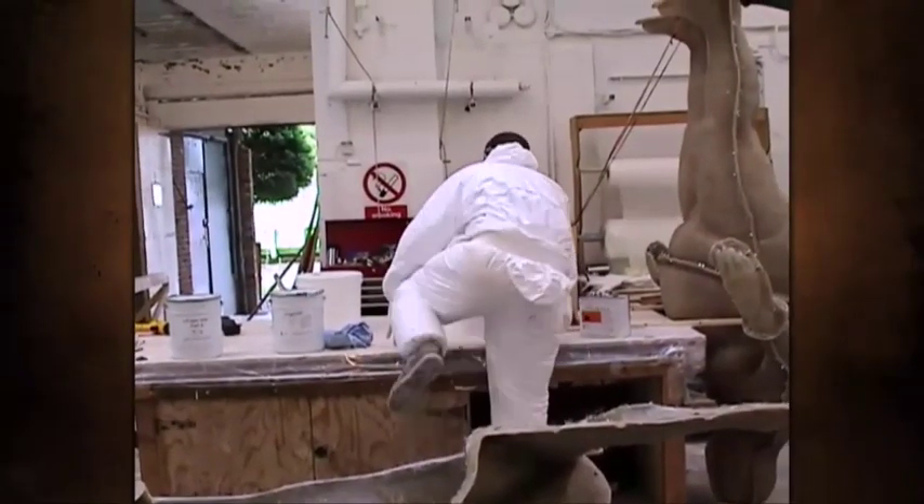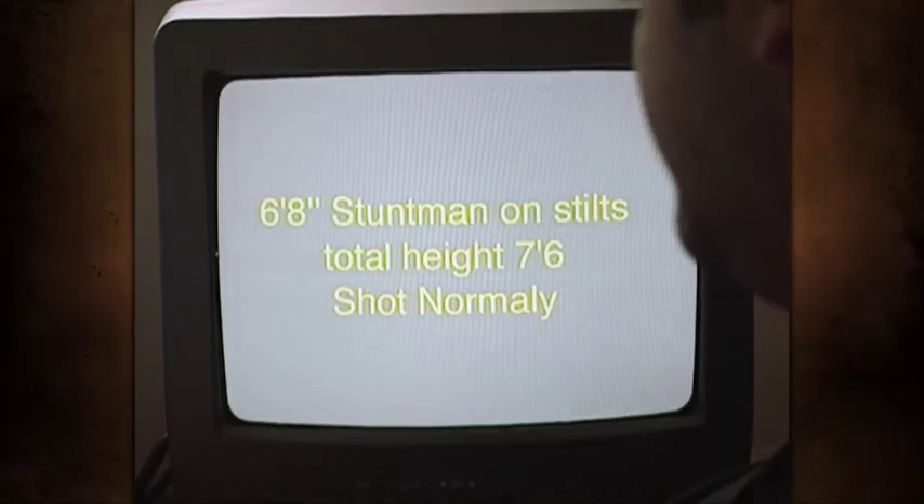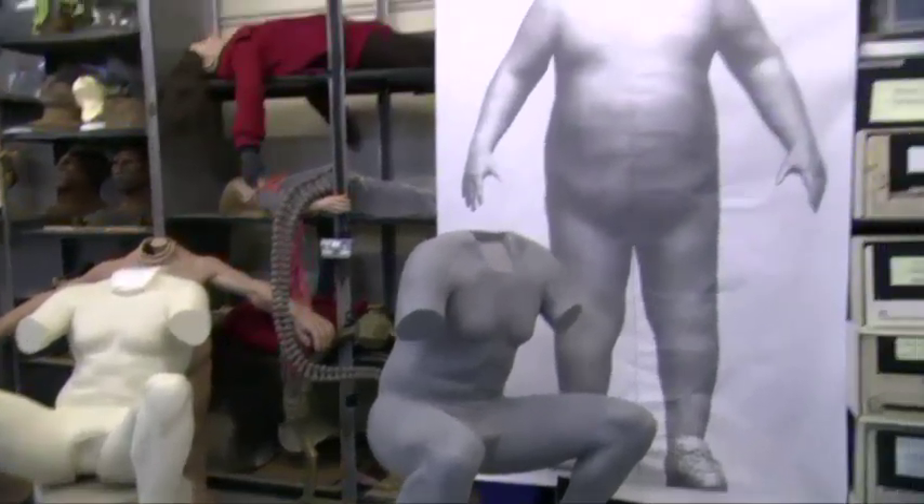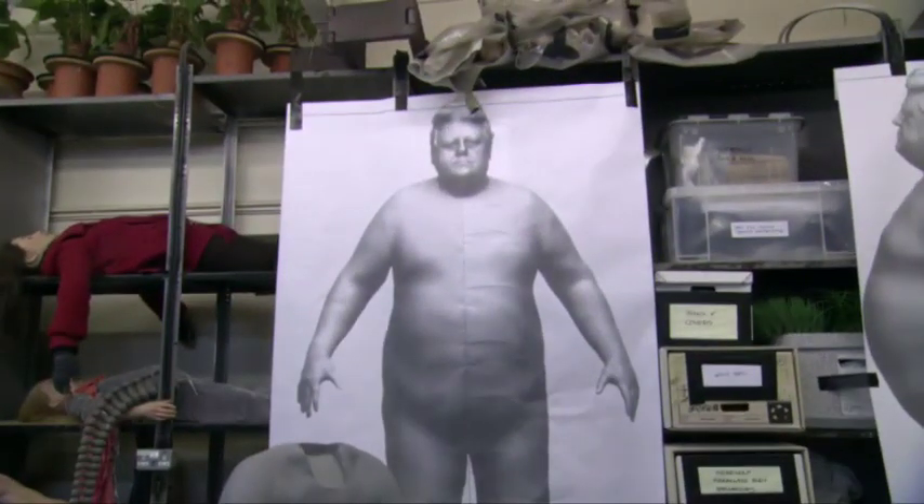We did a lot of math to work out how big Hagrid could be, and it was very obvious very early on that it all had to do with the anatomy of your donor. Whoever you got, his elbows had to be pretty much where the elbows went, his knees had to be pretty much where the knees went, and those measurements dictated how big you could go. So we did this big search to find somebody.